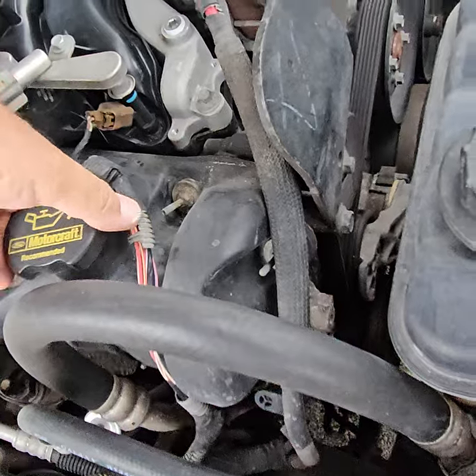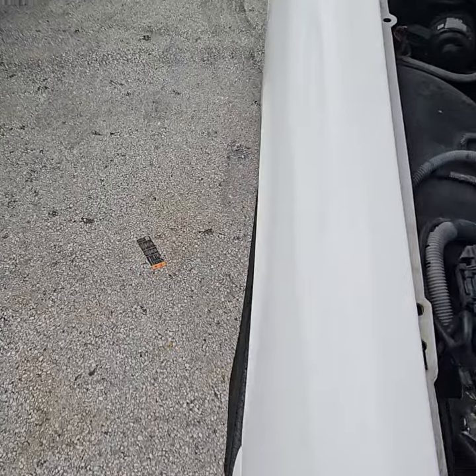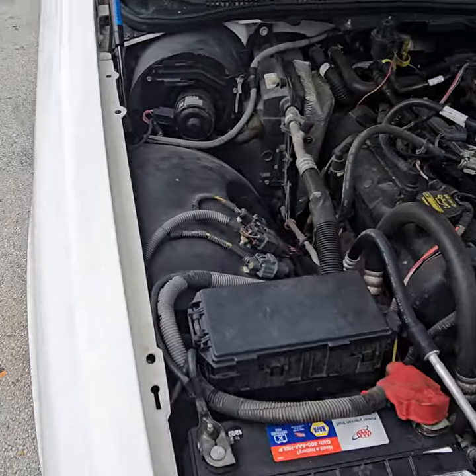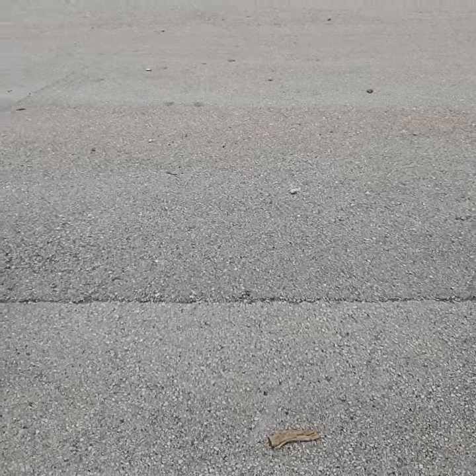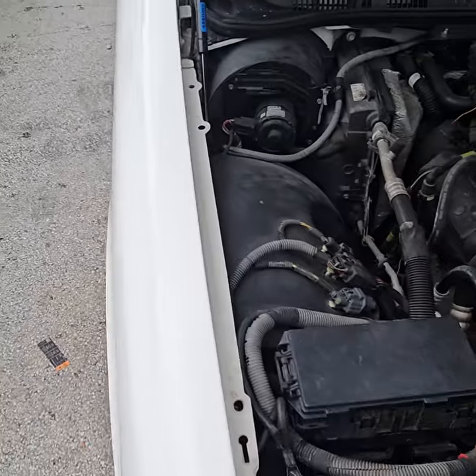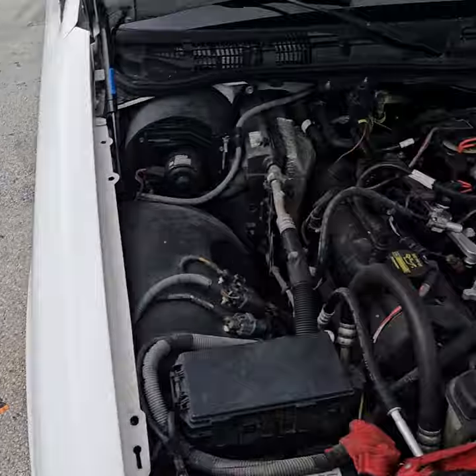The battery is really bad. I'm going to hit it with this other jump box because this jump box automatically turns off after 15 seconds — it's one of these new technology boxes, it could start up a semi, but it turns off automatically after 15 seconds. This one stays on, so let's start it right up and see about the overheating issue.